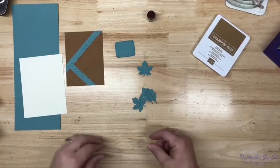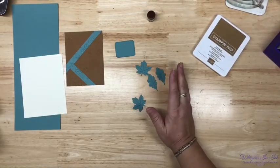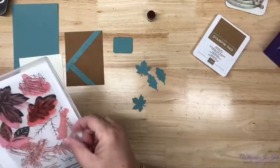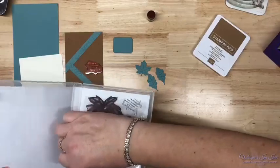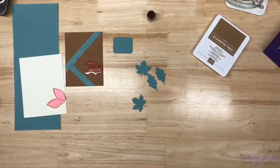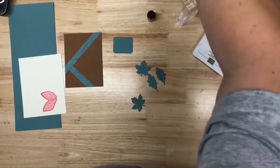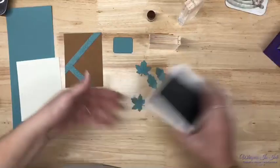Now we're gonna do some stamping. I want to do a little sponging on our leaves with my dauber. I'm surprised I didn't do the elm leaves. We have to do some stamping, and I don't know that I want to use that sentiment on the front — I may want to put it on the inside. I'm not 100% positive — very indecisive today. I need a bigger block for that. Now, Pecan Pie, my dauber, and we're just sponging it up a little.